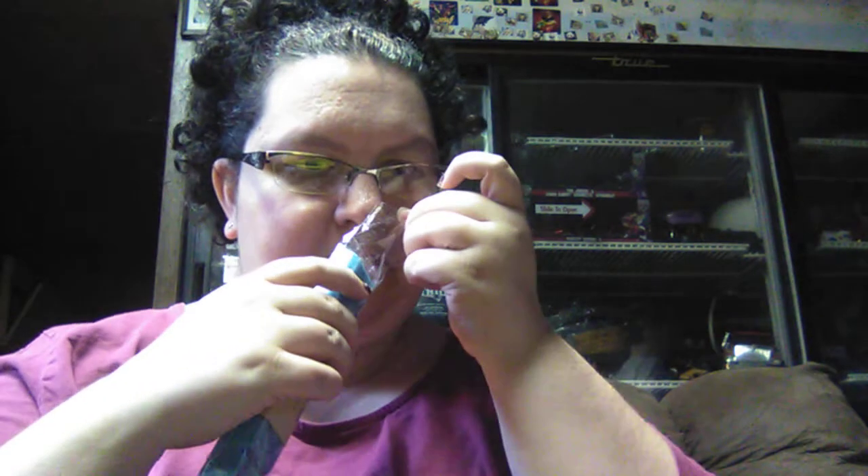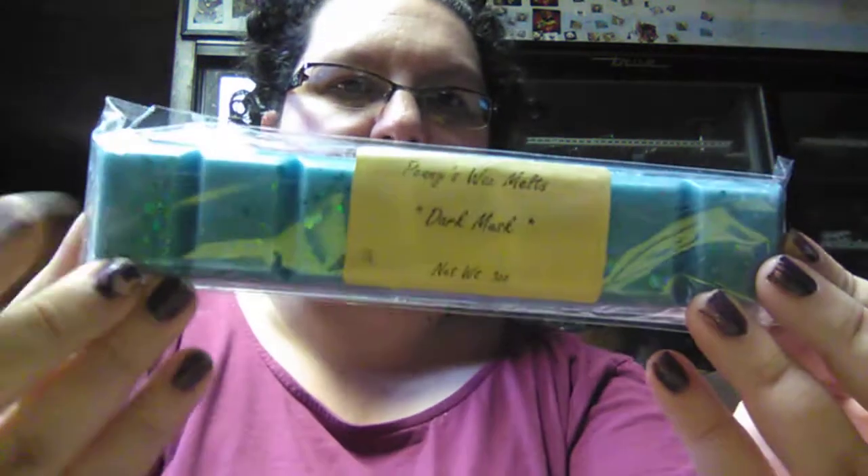This is her dark musk scent. I have not smelled it yet — it smells kind of like Old Spice, like something a man would wear. And that's what it looks like; this is one of her snap bars.